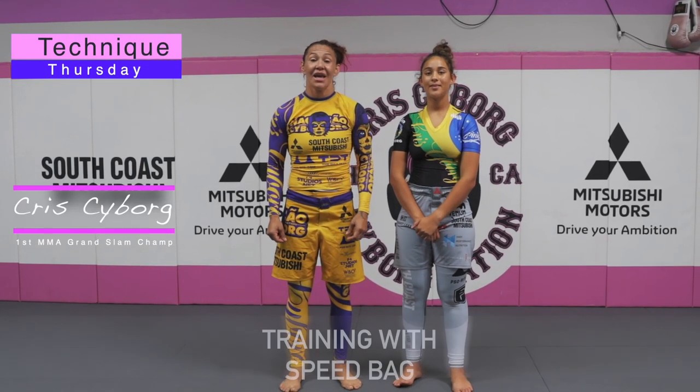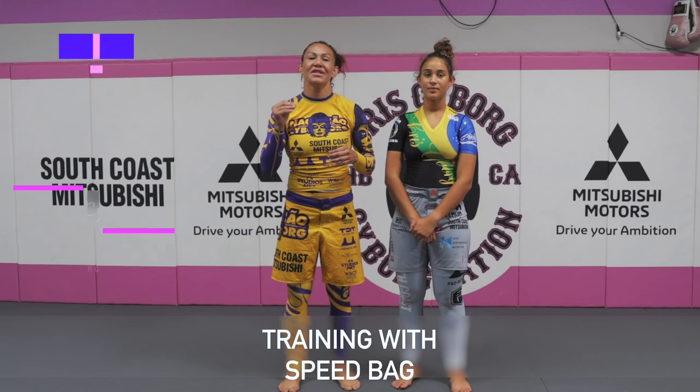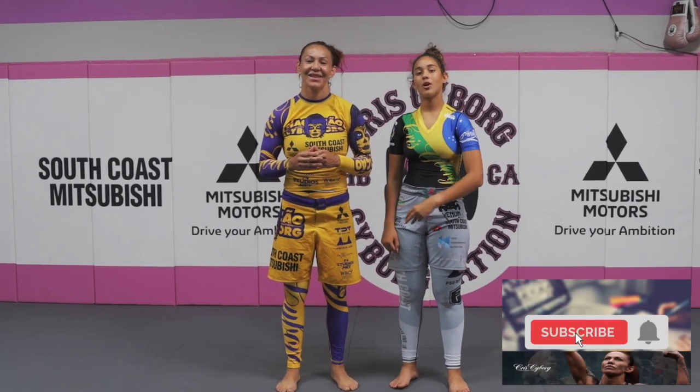Hey guys, Technique Thursday! Today I'm going to teach you how to use the speed bag. So make sure to like, subscribe and leave your comment.